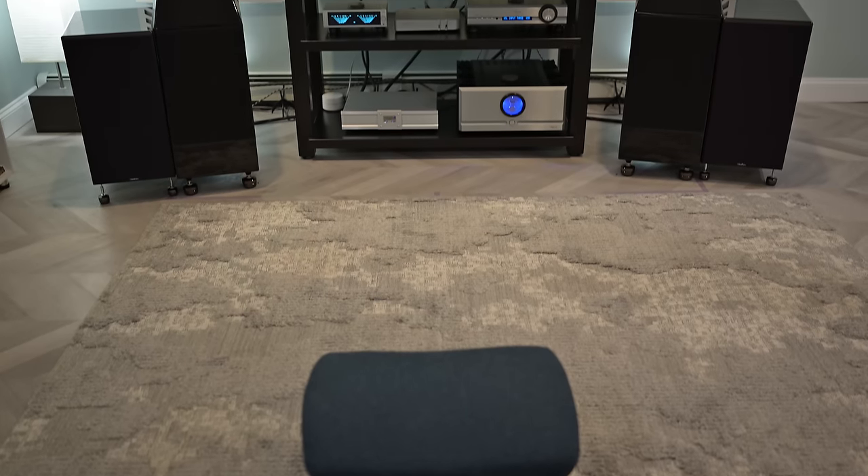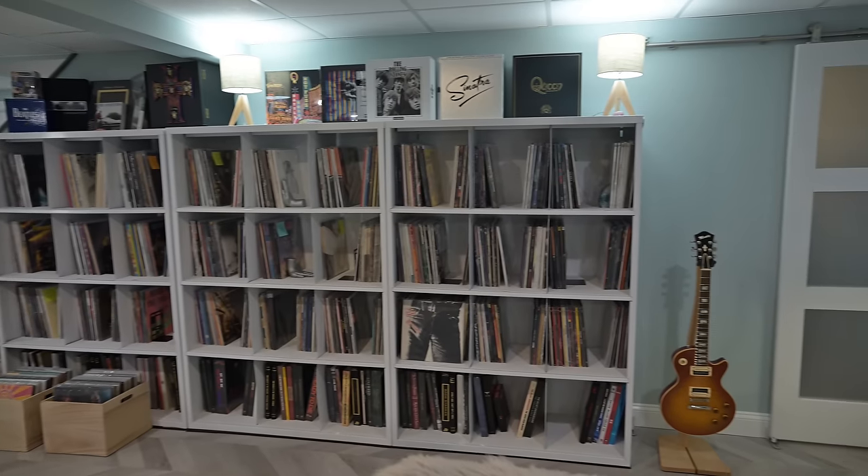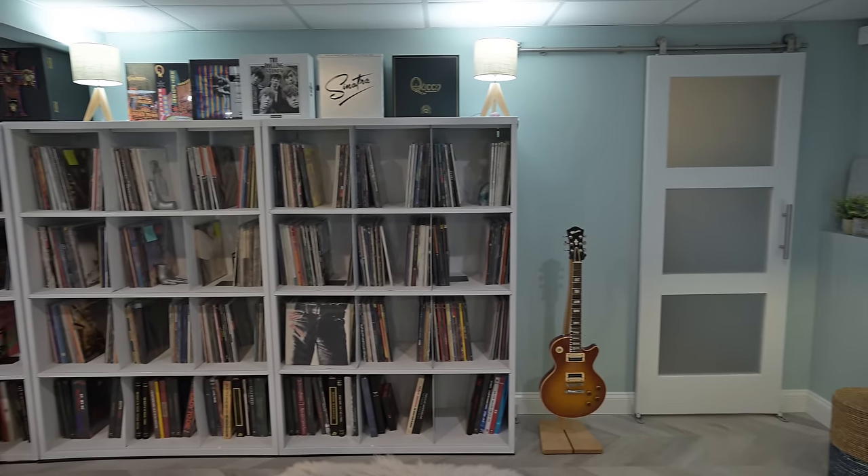Some of the things that are a little more obvious are these panels behind me — those are from GIK Acoustics. But in terms of getting the acoustics of the room balanced just right, I chose to opt for more of an organic sense of diffusion in room treatment: big curtains, big rugs, plants, bookcases, record shelves, even those ottomans in the corner. I tried to use as much natural material as possible to create a room that was not only warm and inviting, but obviously, being a dedicated listening room, a place where music would sound good.